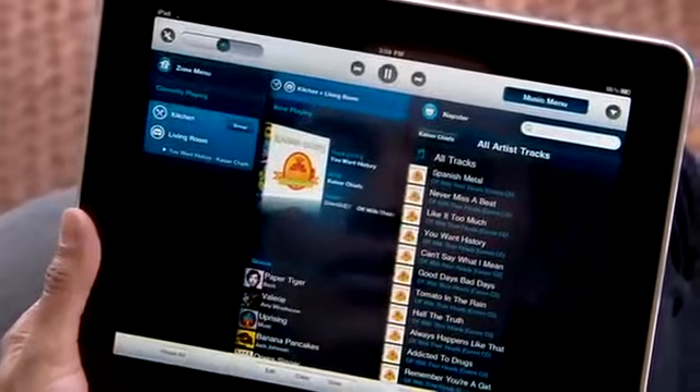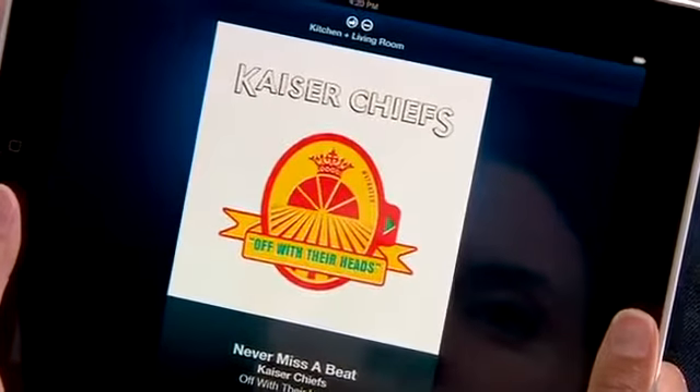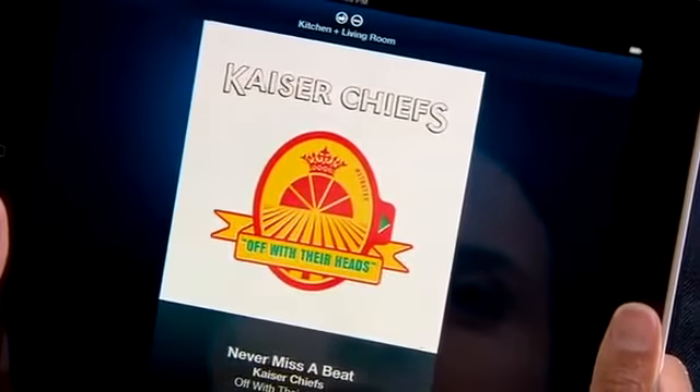With the iPad's big, beautiful display, you can see what's playing and where it's playing, all in one place. And with the full-screen, vibrant views of album art, music becomes a social experience once again.